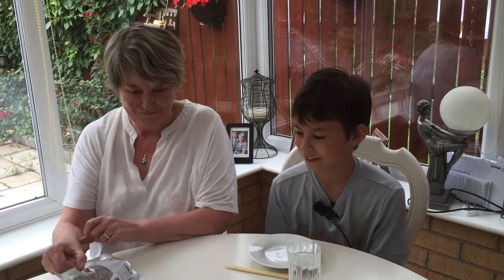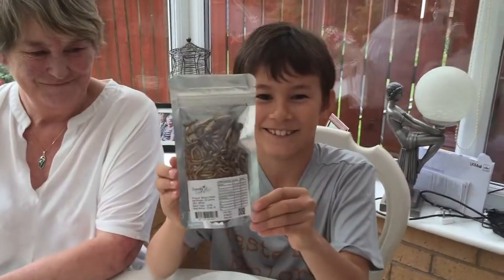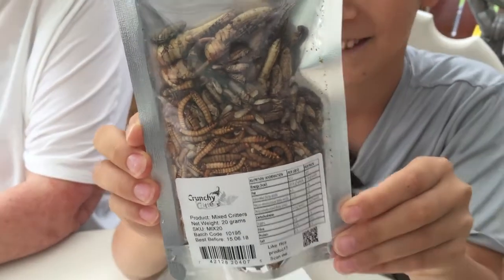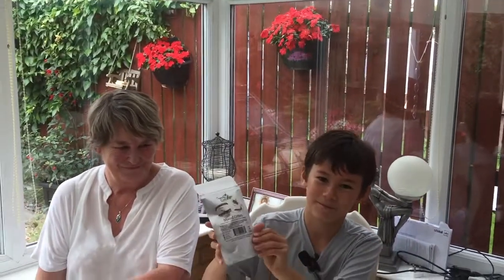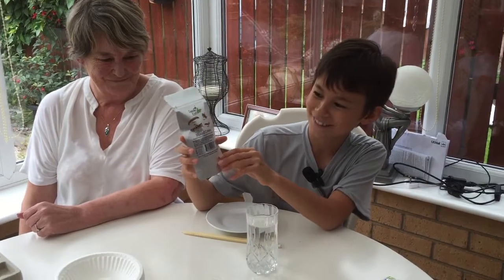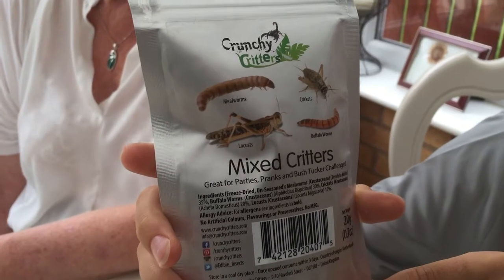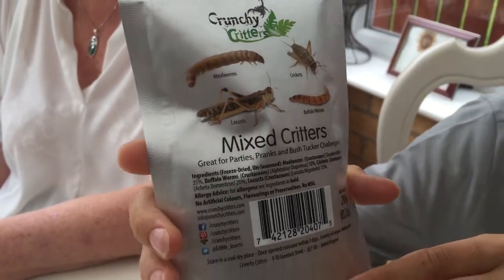Today is my birthday so I'm going to be doing my birthday special. Today I'm going to be trying critters — there are four types of bugs: mealworms, crickets, buffalo worms and locusts.